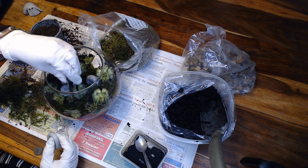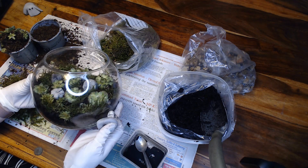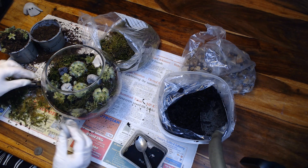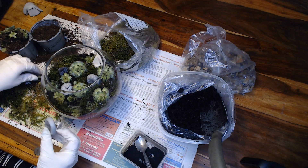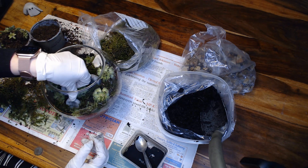Now that the succulents and moss are in, I'm just working out the best place to put all the little decorations. They can obviously be moved around — it's looking really good so far.